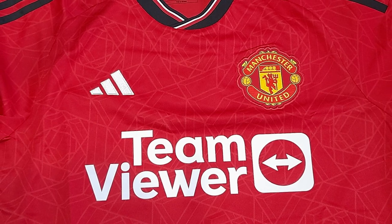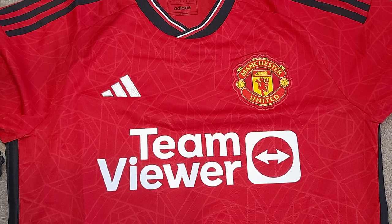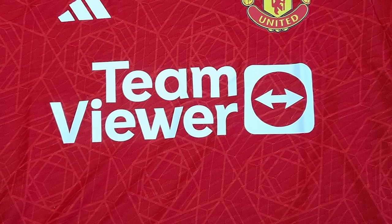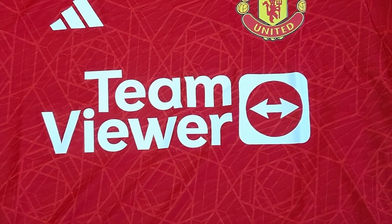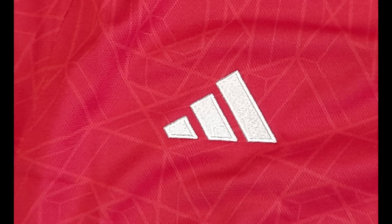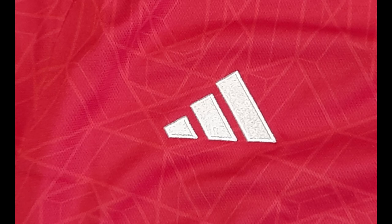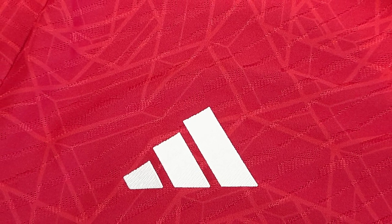The TeamViewer logo on the replica version looks exactly the same as the TeamViewer logo on the authentic version — both printed on. The Adidas logo on the replica version is sewn-on material, same as last season, and does look absolutely fine. The authentic version is printed on, which it was last season, and again looks fine.